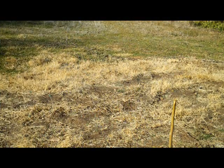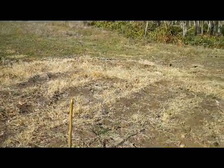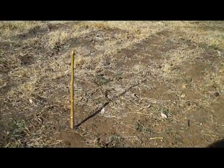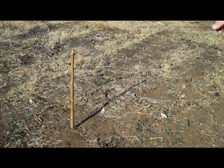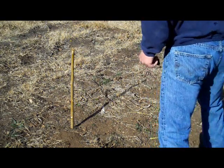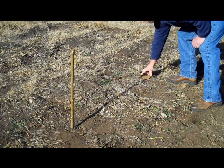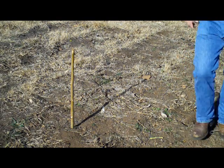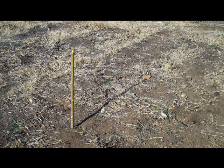So we have a stick in the ground and you can clearly see the tip of the shadow — right here — which we're going to mark with a rock. There's the tip of the shadow, and we're going to wait a few minutes for the shadow to change. In about 10 minutes we'll mark the second position of the shadow, and then I'll show you how to place a stick across the two points to show north.